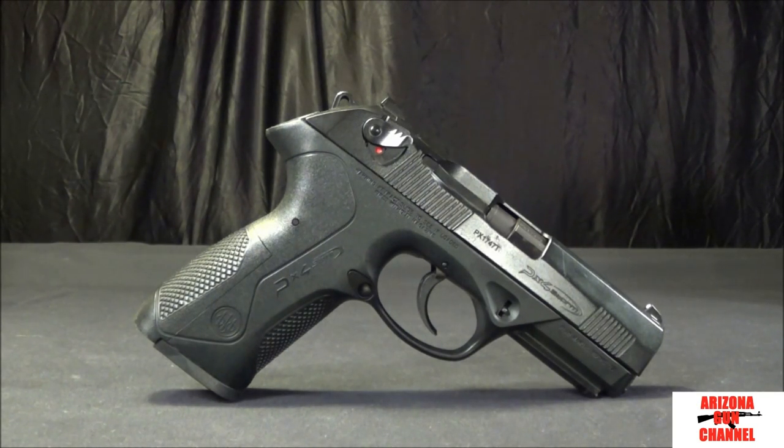Final impressions: I absolutely love the PX4 Storm — this is probably my favorite handgun that I have. I carry this all the time, and it is full size, so it is definitely pretty big to carry, but I do carry this inside the waistband and also open carry it. The ergonomics are fantastic. When it comes to guns, it really is personal preference — you can watch a thousand videos, but it depends on what you like. This gun works for me as far as the ergonomics are concerned, and I love the way it feels.